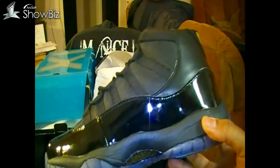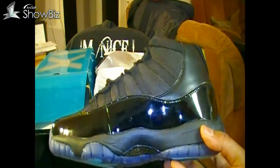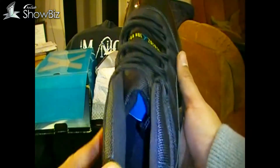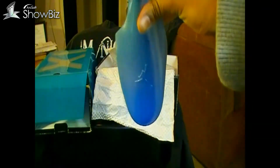I'm not rocking these. Anybody interested, I might just give them away — go give them to a homeless person or something. Inside, I'll show you that — it does have the Jumpman on the inside. Does have the supposedly Gamma Blue shoe tree, let me get that out of there.